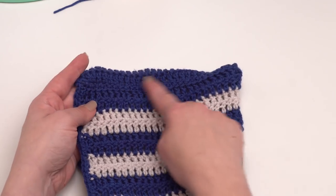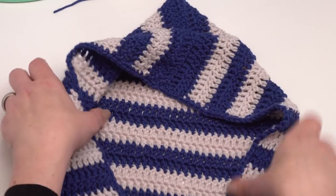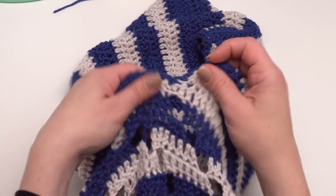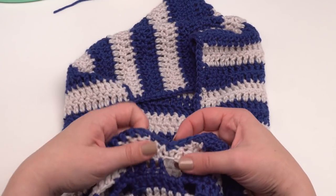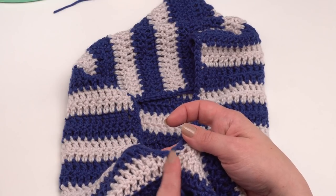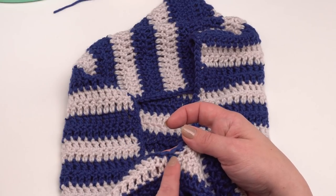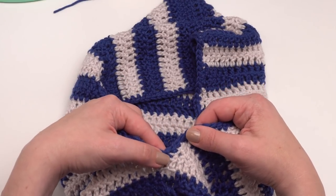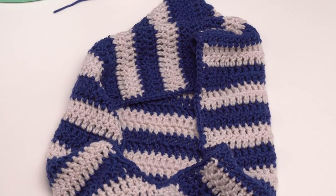Once the hood is made, finished, and seamed, add a single crochet edging all the way around the hood. When you get down to that point at the bottom where the first row meets, work a single crochet two together - that gives it a nice little shape right there at the bottom of the hood.